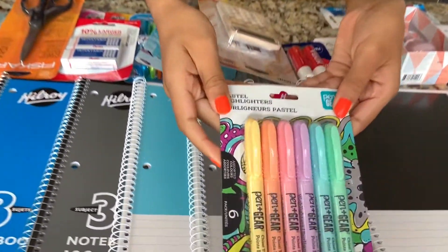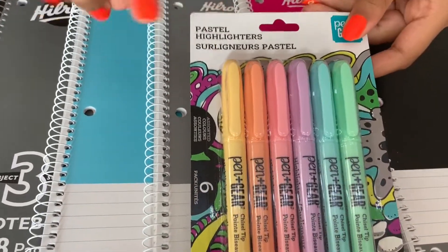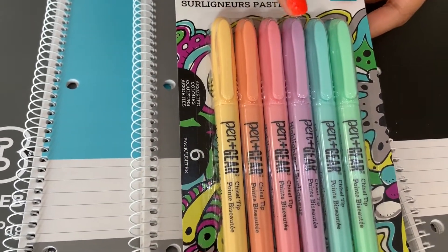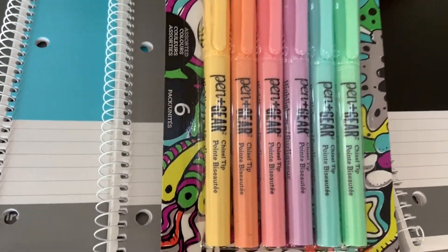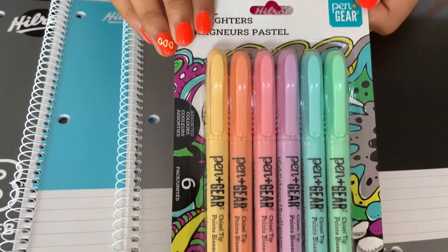I have some pastel highlighters here. They're by Panclas Gure. There is yellow, orange, pink, purple, blue, and green. They're very pretty and I can't wait to use them.